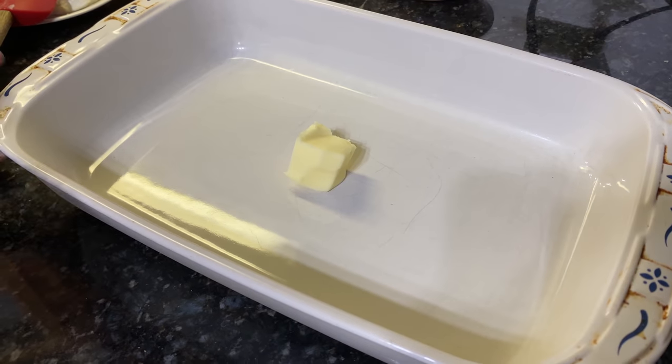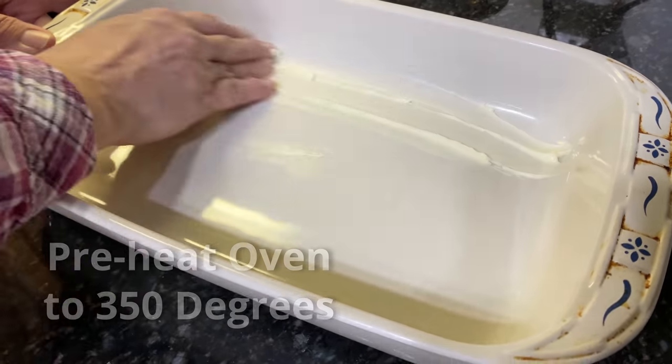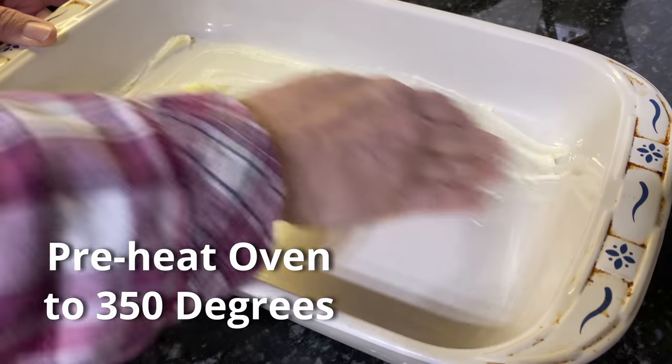First things first, we're going to grease a 9x13 pan, and we have already preheated our oven to 350 degrees.